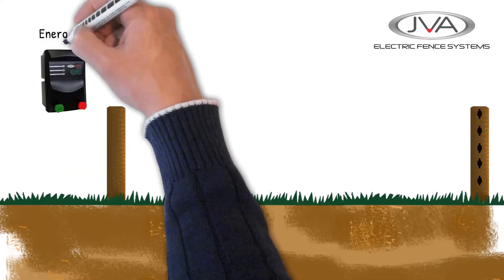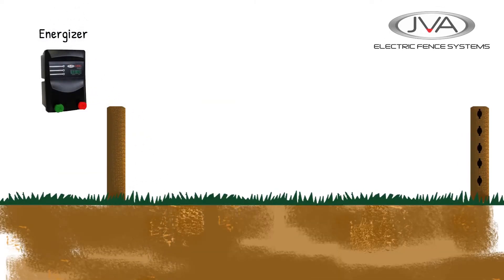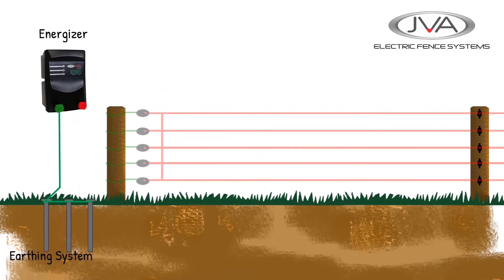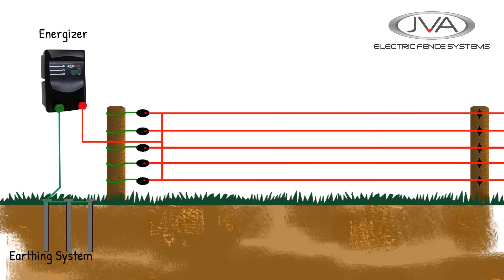An electric fence system is made up of three components: the energizer, an earthing system, and the fence line. If any one or more of these components is faulty or defective, then the whole system will be defective.